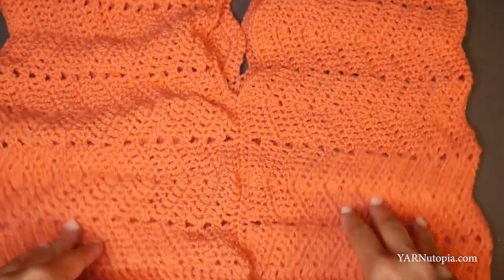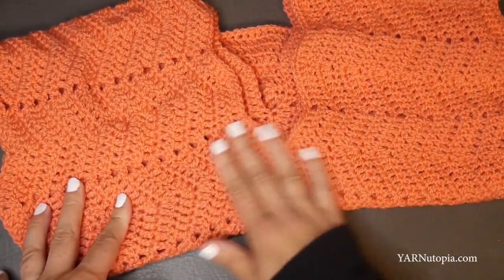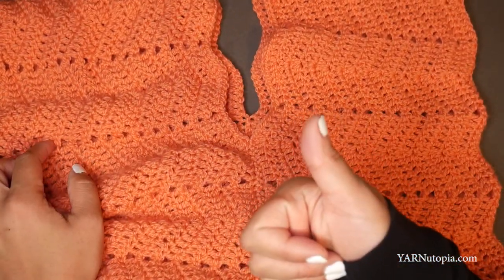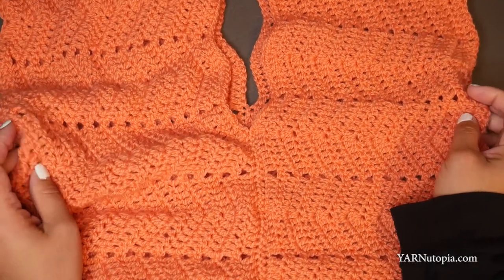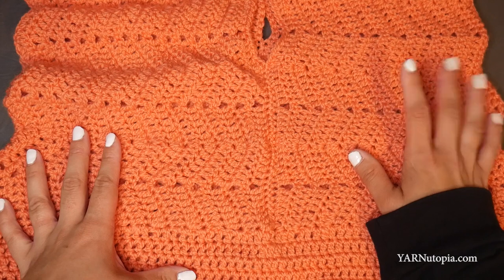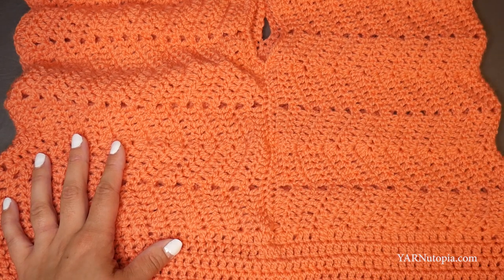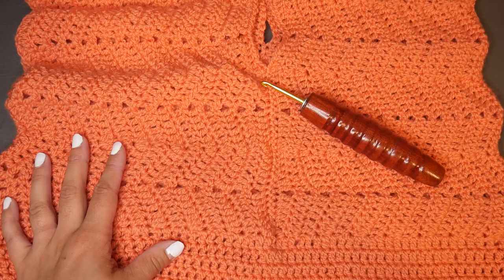There it is — the Catching Waves crop top is complete! Thank you so much for watching and learning how to make this beautiful top. I hope you enjoyed it and learned something. Please hit the like button and subscribe so you get notifications for new crochet tutorials. This was so much fun to make — and remember, you don't have to make it a crop top; you can make it longer as a tunic or even a dress. A big thank you to KnitCrate for providing the yarn. All supplies are linked in the description. Subscribe and I'll see you next time — happy hooking!